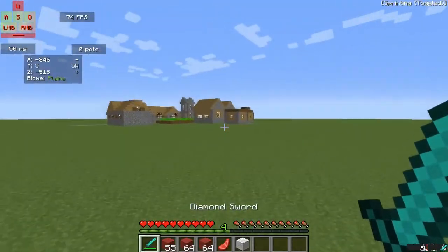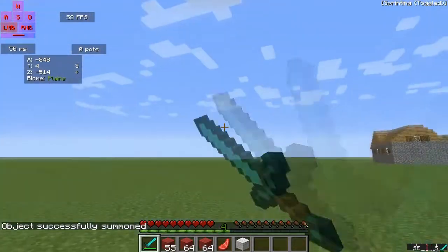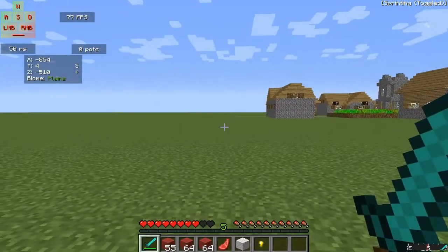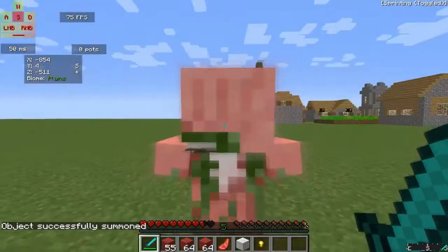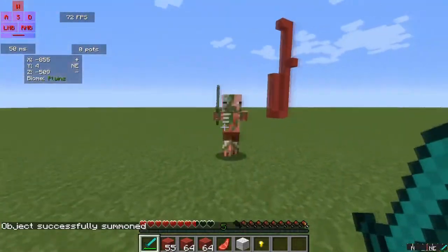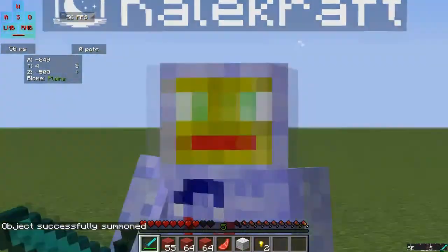I'm going to block hit something. I'm going to block hit this guy, and I'm going to have the camera face on it. This is basically how you block it — just press all the buttons at once. See that? That's how the block hit works.